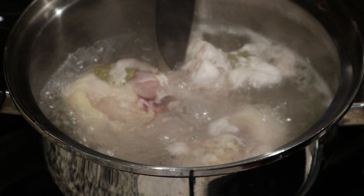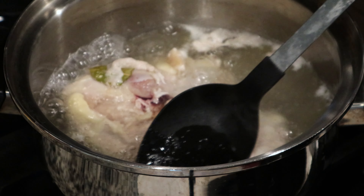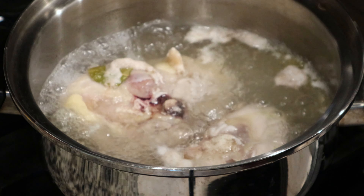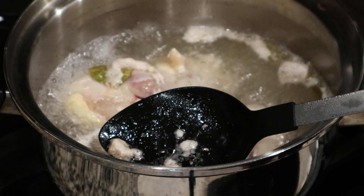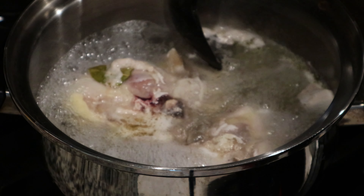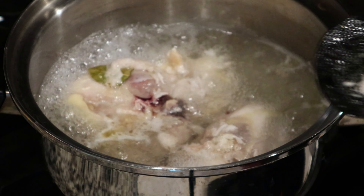When you're finished chopping up your vegetables, return to your pot and start skimming out all the scum that's risen to the top. You want to make sure that you get every bit of this out of there — just discard it. There's no use for it and it will just make your food taste terrible. I can't emphasize this enough: make sure that you get every bit of it out.